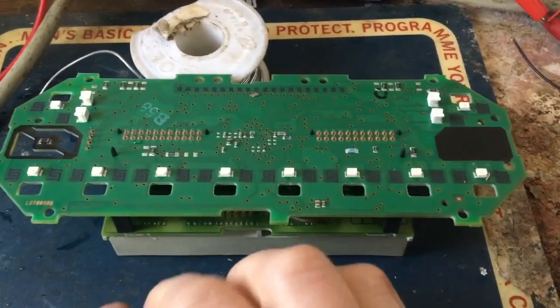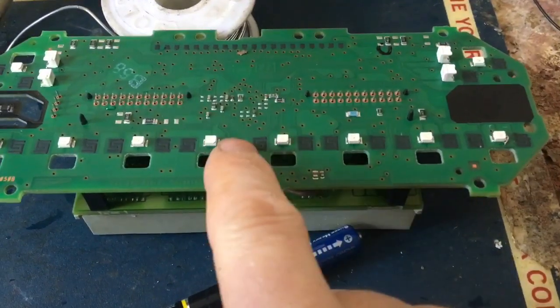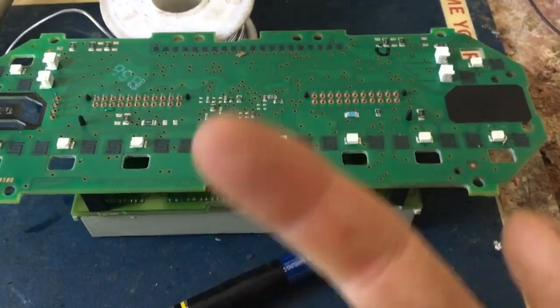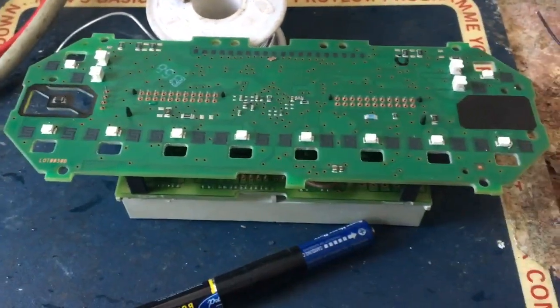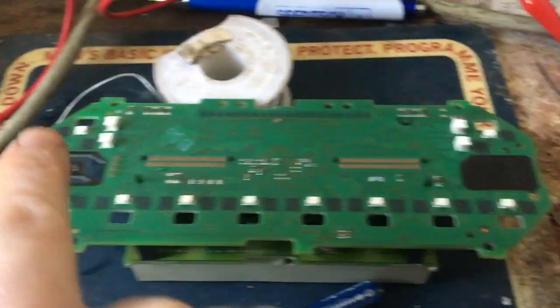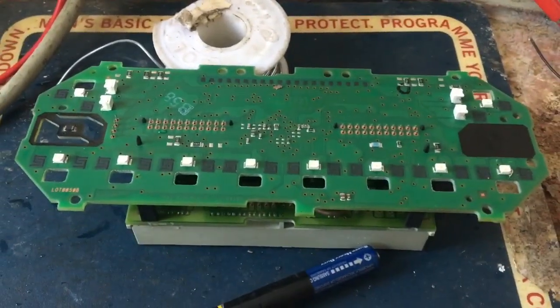I worked out the polarities. It's pretty simple — you just get a wire on each side and literally test each side. If it doesn't light up, you switch the two wires around. Test again — if it lights up, it's working; if it doesn't, it's dead. I got all of the small ones to work, but these big ones still don't work. So I'm going to try something else now.